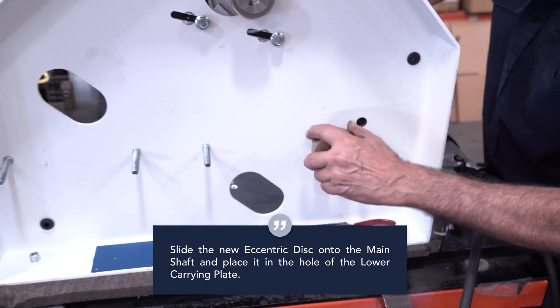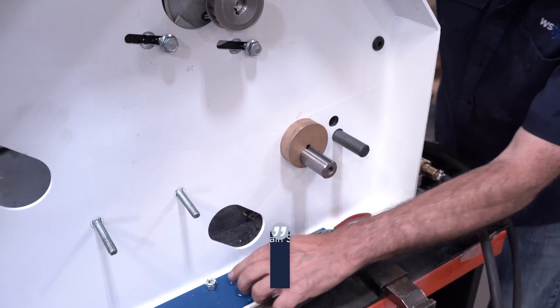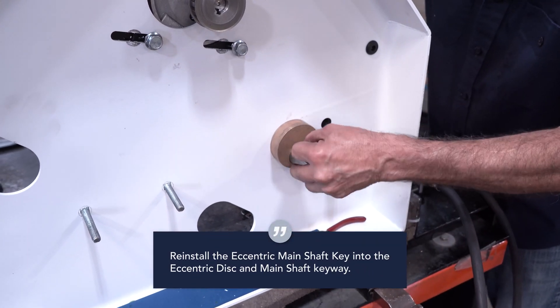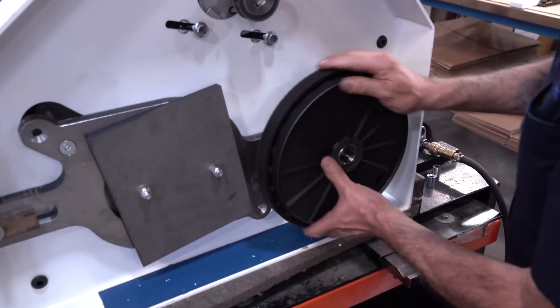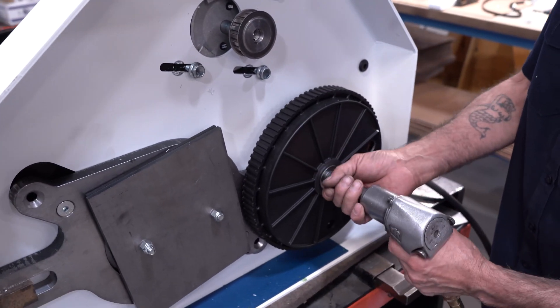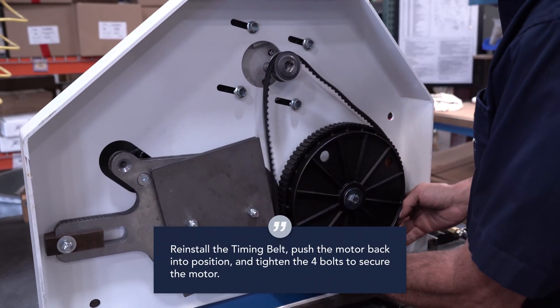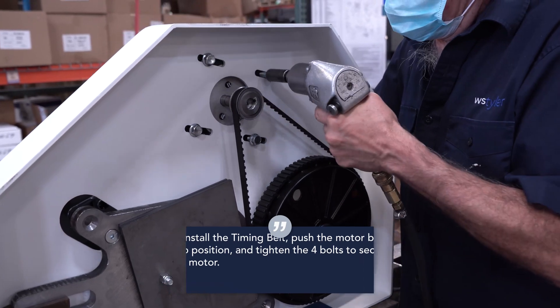Slide the new eccentric disc onto the main shaft and place it in the hole of the lower carrying plate. Reinstall the eccentric main shaft key into the eccentric disc and main shaft keyway. Carefully slide the timing belt pulley back onto the main shaft. Tighten the washer and bolt back onto the bottom of the main shaft. Reinstall the timing belt, push the motor back into position, and tighten the four bolts to secure the motor.